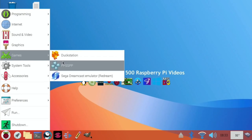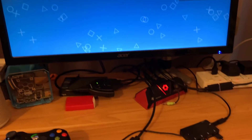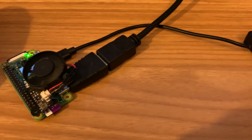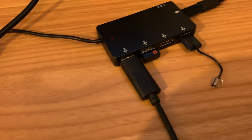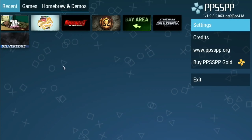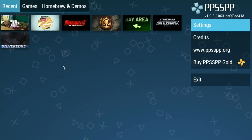So, games - PPSSPP. All my ROMs are on a little microSD in a USB adapter. You can put them on the SD card - the SD card in this one is 128 gig anyway, but I already had a load of PSP ROMs on this one. GTA wasn't running well in RetroPie yesterday, which is the reason I started this, but I've got some much better results with some of the other games.